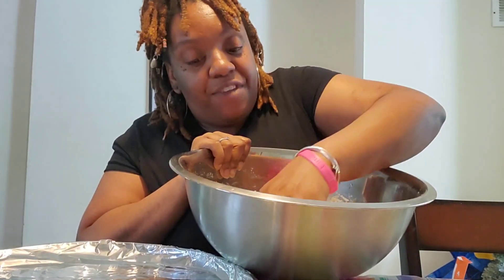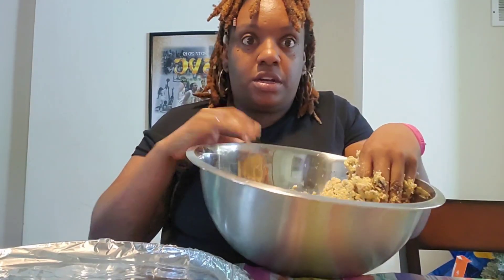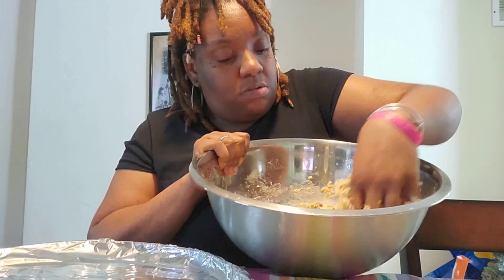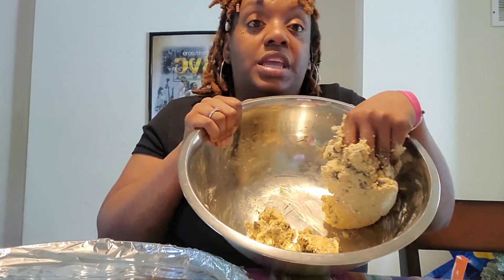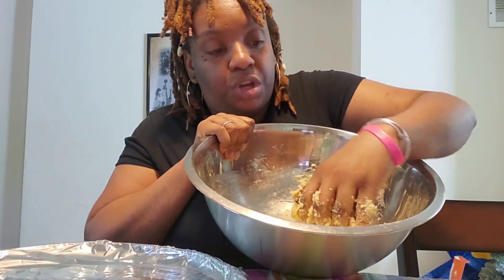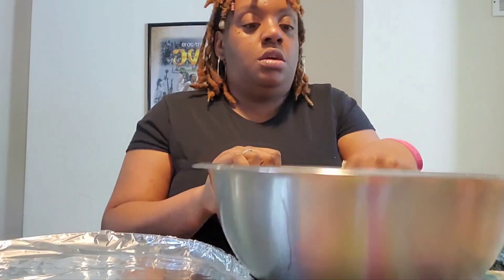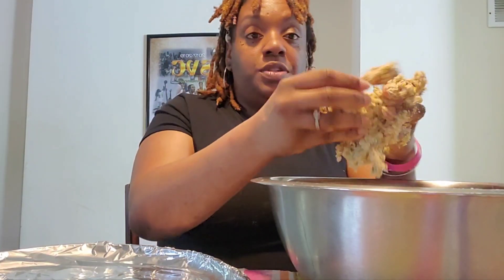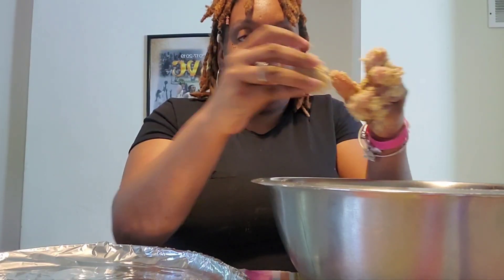It's already pre-mixed so I didn't have to do anything from scratch. I'm gonna have the kids taste some cookies at the end of the video. Now it's all this mushy soft cookie dough — do y'all eat raw cookie dough? Back in the day I used to eat it all the time.